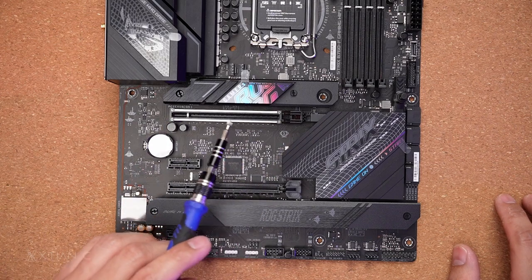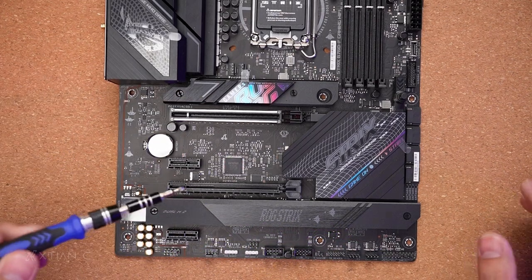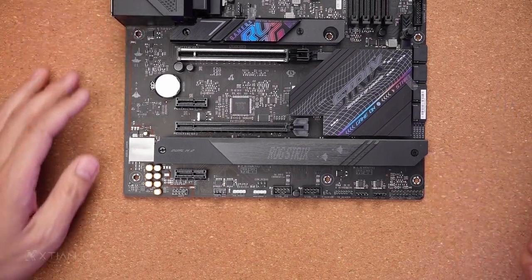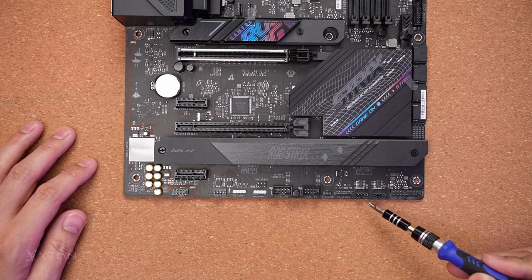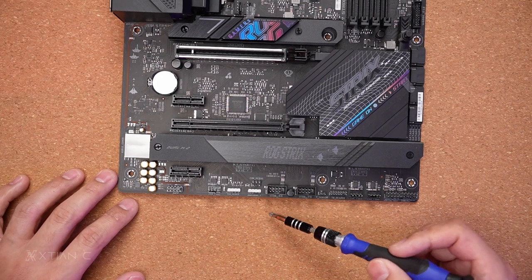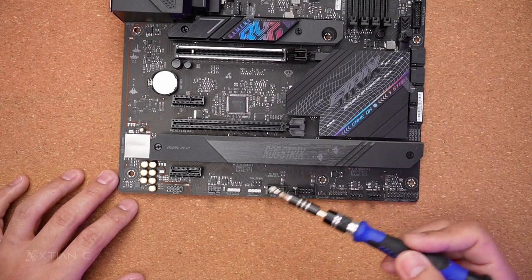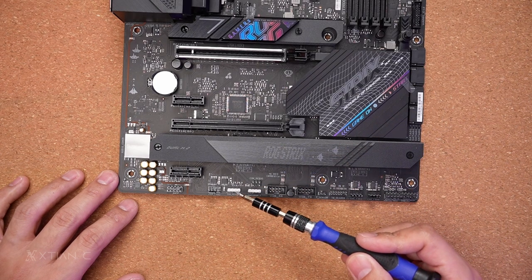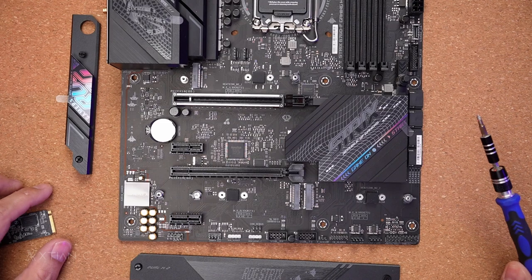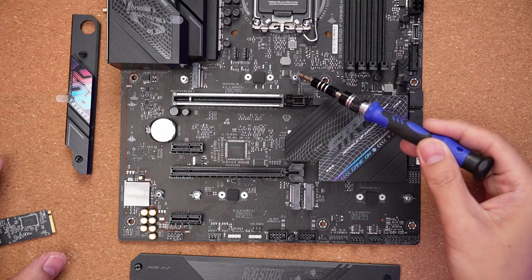The PCIe slot supports PCIe 5.0. There are 3 M.2 slots — after removing the heatsink, all three are Gen 4. The M.2 slots and side M.2 are also Gen 4, and one is Gen 3. The M.2 slots feature Q-latch, so no screwdriver is needed for installation, which speeds up the build process.